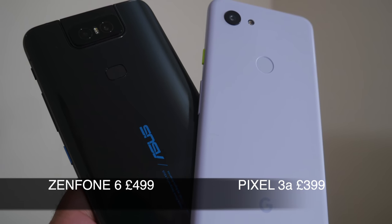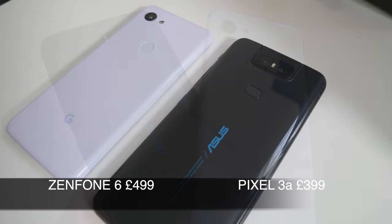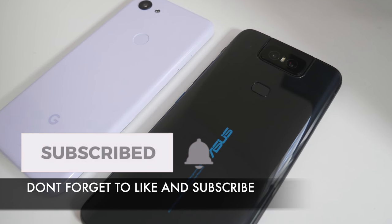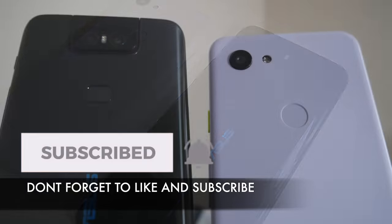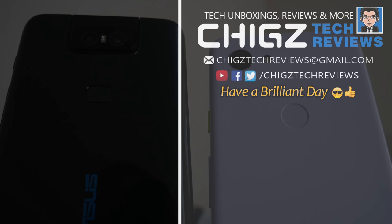So there you have it, guys — that was my camera comparison video between the ASUS Zenfone 6 versus the Google Pixel 3a. Let me know your thoughts in the comments below on which one you thought performed better. That's all for this video. Thank you so much for watching, and I hope you all have a brilliant day. See you in the next one!